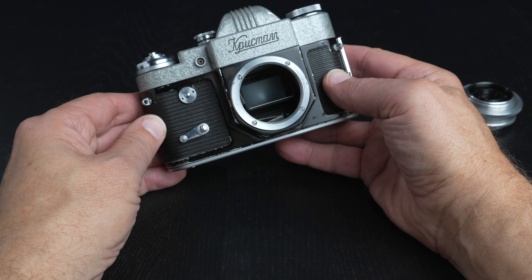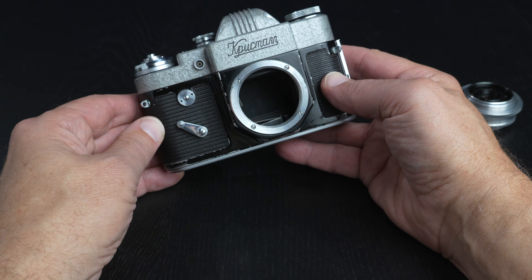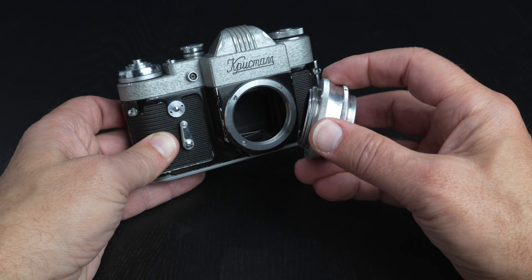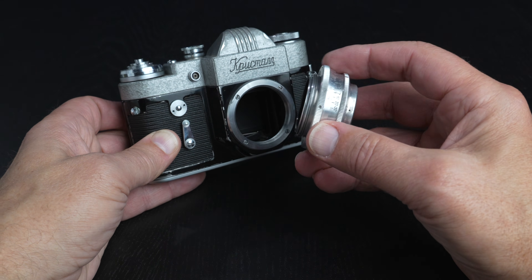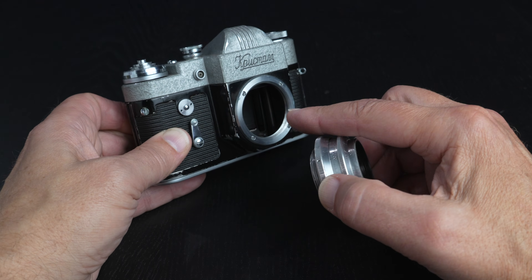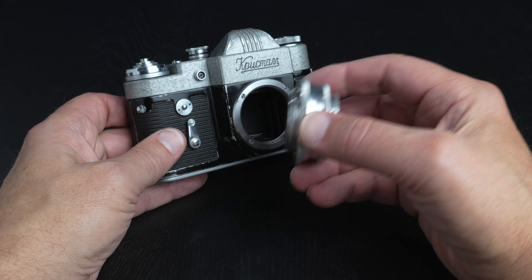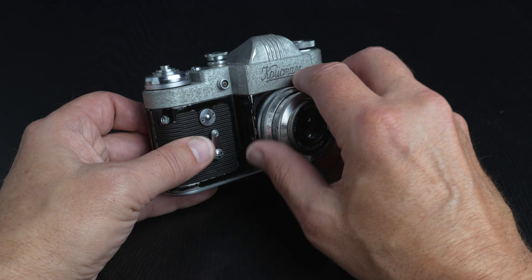The self-timer takes about 8 seconds. We'll let it complete its cycle. And then while the lens is off, I want to point out that this is an M39 mount for a Zenit camera, which is important because this has to be for a single-lens reflex, which has a greater distance between the thread mount and the film plane. There are many M39 mounts, but they're for rangefinder cameras and would not fit this camera. The M39 will fit right back on there.